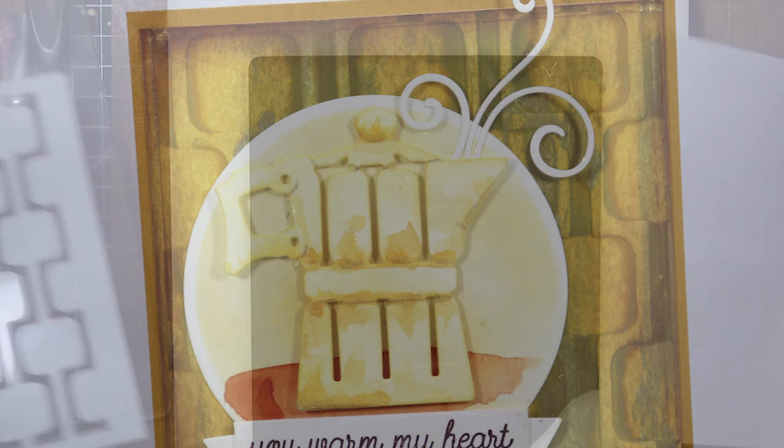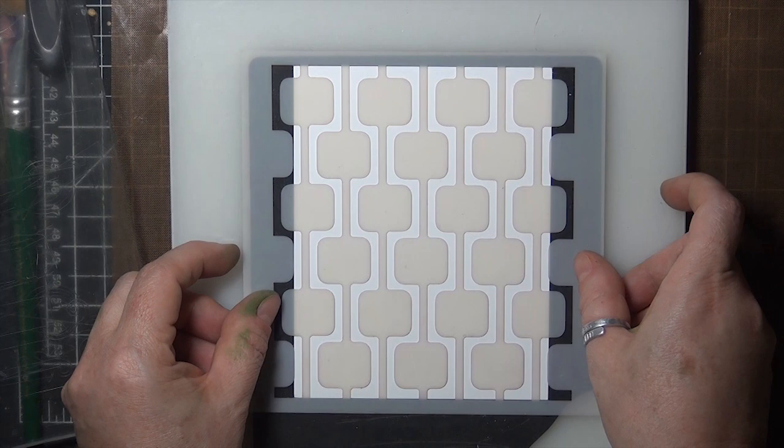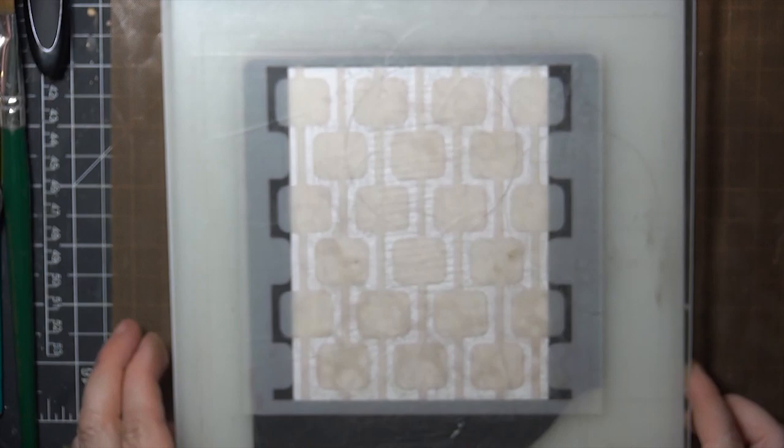I'm going to start off by pressing the stencil into my cardstock to create a debossed print, so I have my base and a silicone embossing pad, then heavy cardstock, my stencil, and then a cutting plate.